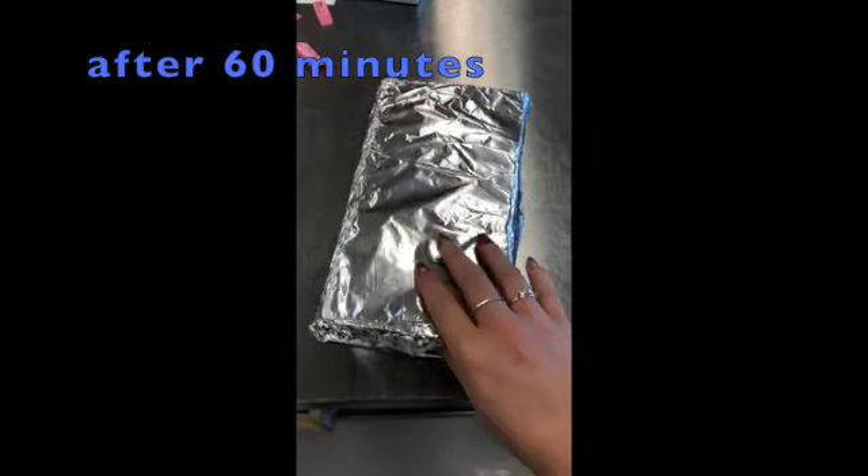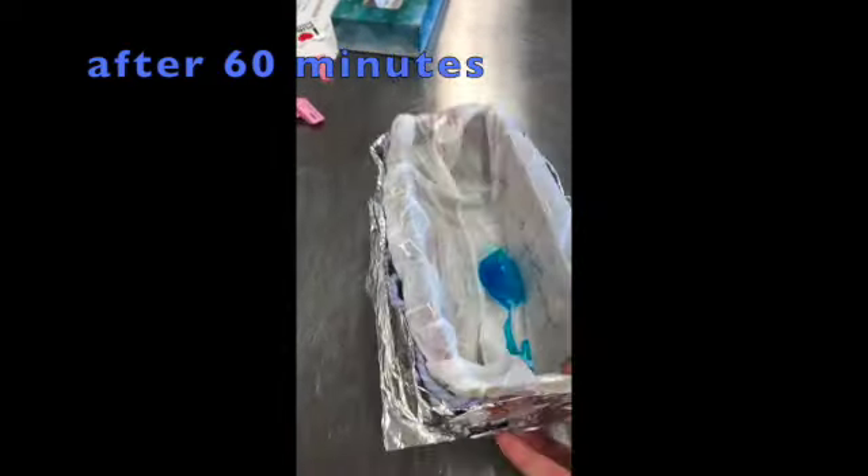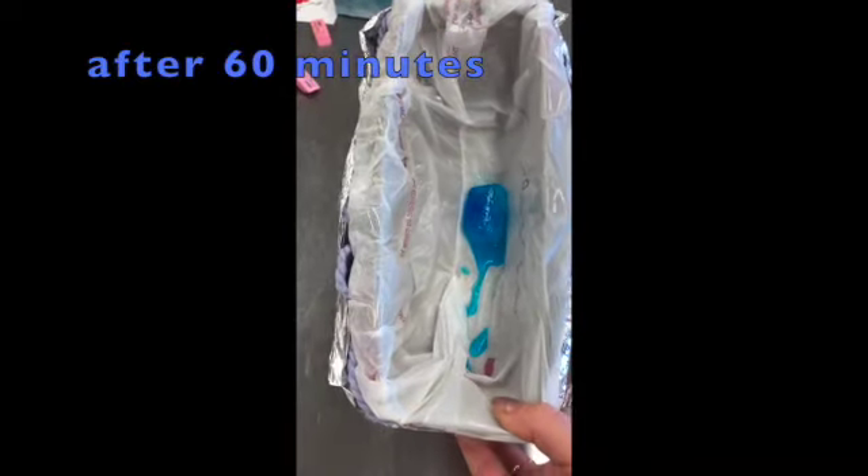After 60 minutes — one hour — we got a bit more water. But there's still a lot there. I'm pretty impressed so far. It's looking good.